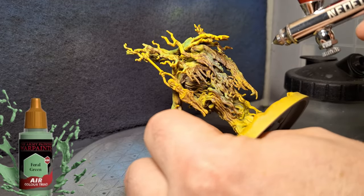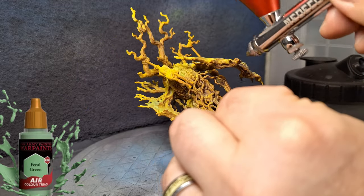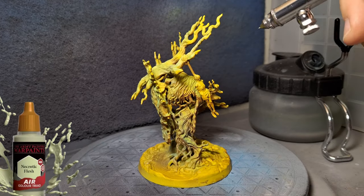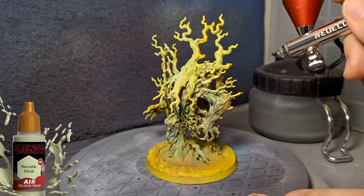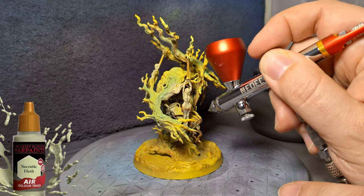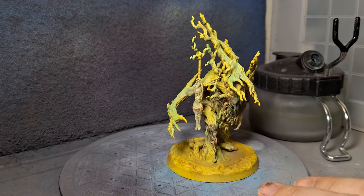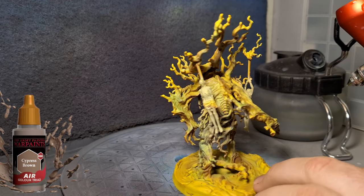I'm using some really cool air paints with great names like Feral Green — and I painted his face that Feral Green on the tree. He's got people hanging in the tree, and we're using some Necrotic Flesh, which I'm putting on the actual little bodies hanging in the tree. If some of it splashes into the actual tree, it's not the end of the world because I want this tree to look really messed up. I wasn't going for any kind of color scheme — I just wanted browns, greens, yellows, and all these weird demonic colors. I'm using some Cypress Brown here, putting some on the tree as well.